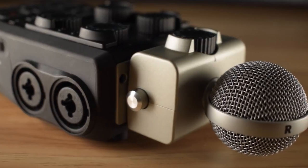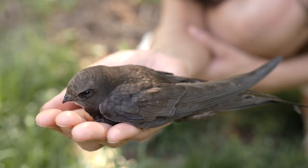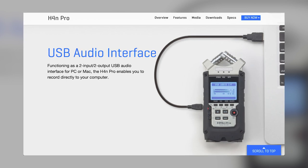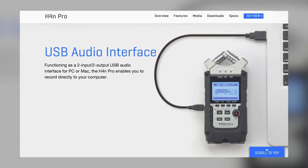This does not seem to be an issue with the H5 or H6 models. Not only can the H4n Pro be used as a field recorder, but you can also use it as an audio interface for your computer. All you need to do is connect it to your computer or laptop via USB cable and set it up.